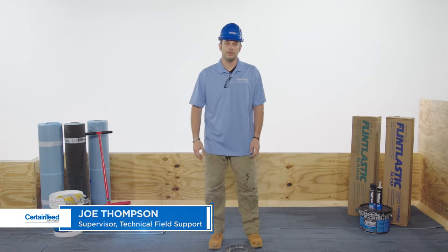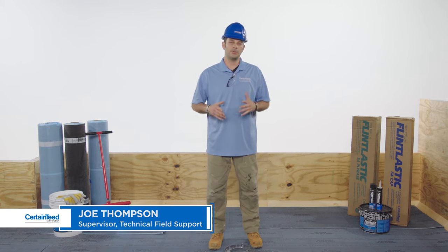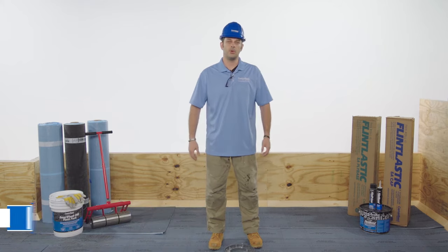I'm Joe Thompson with CertainTeed. In this video, I'm going to show you how to install base flashing on the inside corner of a parapet wall. I'll be using Flintlastic SA self-adhered membranes, but the detail steps are the same with any modified asphalt application method.